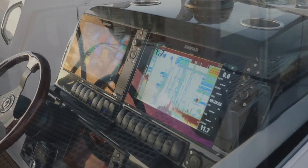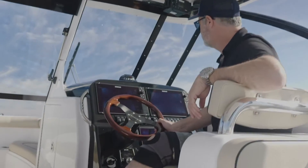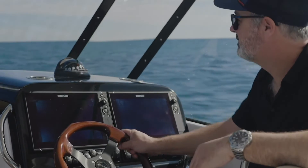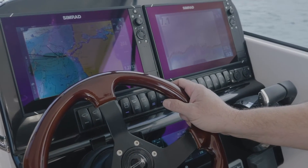All our boats are fitted with Simrad. I love the units because they're so user-friendly. This one's fitted up with a pair of NSS-12 Evo 3 Simrads. They fit in perfectly into the dash — we've designed the dash to take two 12's in it. I wanted to create a sort of airplane dash setup by having the black and the Evo 3 set up inside.